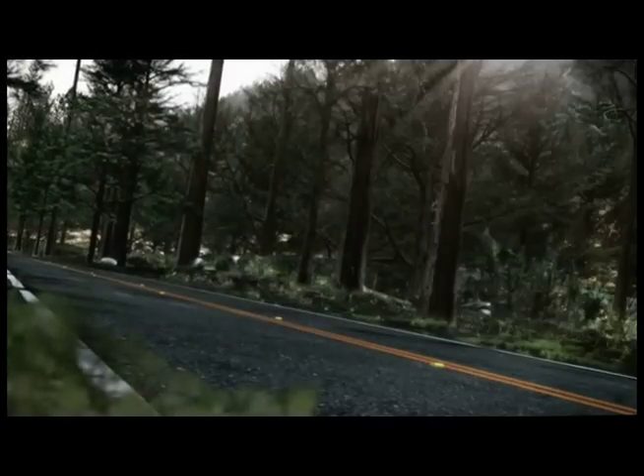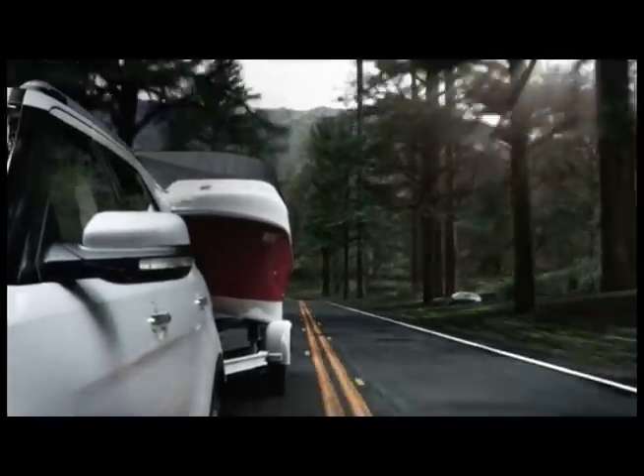The adventurous Explorer with standard trailer sway control can tow up to 5,000 pounds when properly equipped.